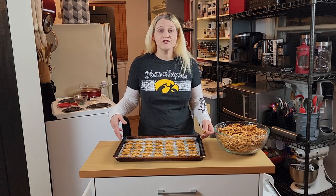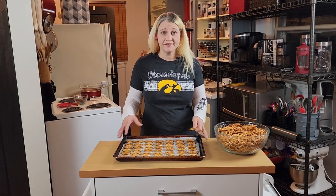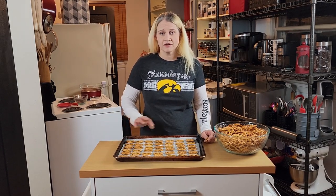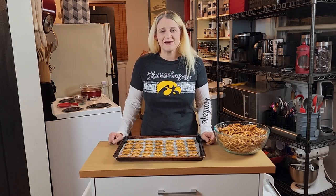What I like to do, because I'm usually baking for several people at a time, is prepare a few sheets and lay them all out so I'm not having to do a batch, come back, lay out, do a batch, and come back. I just do all the pretzels laid out and line my countertops or whatever space you have.